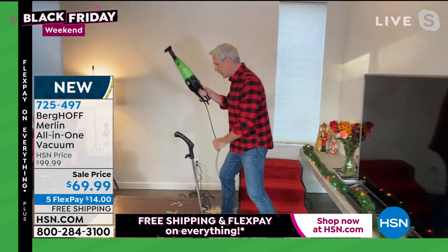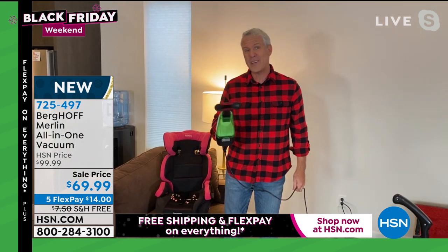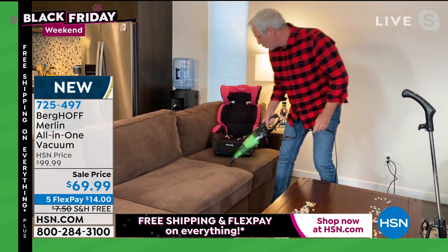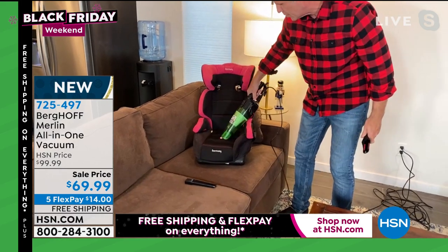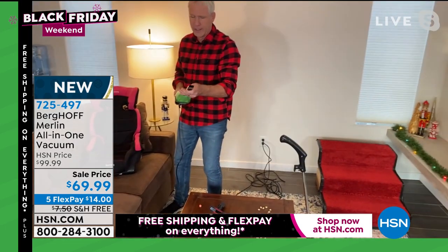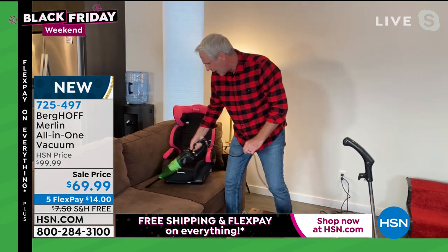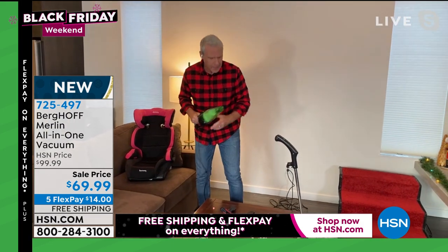We've got the upholstery brush and the crevice tool. We have in our house a 14-year-old and a 10-year-old boy and a 70-pound Labrador retriever, so we're using this thing all the time. It does a great job on the sofa cushion. When you want to get down in between the cushions — that's where the money is — this thing is phenomenal getting into the crevice. You can hear it shifting gears. And as quickly and easily as you take it apart, you can put it back together.